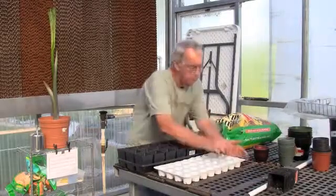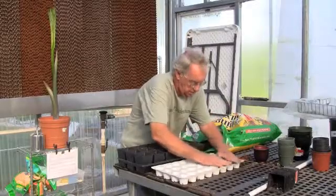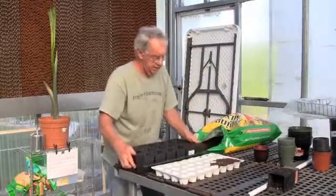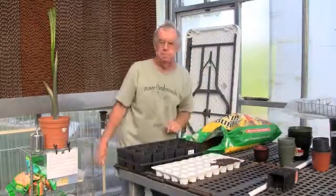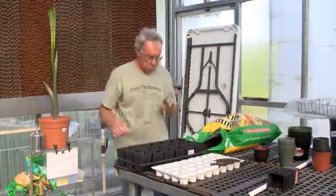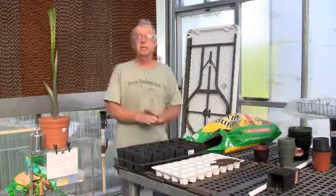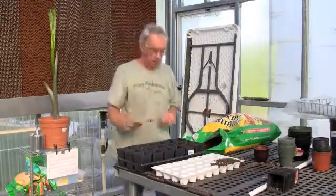Very, very similar — same way with these. I just fill them to the top of the container, then tap them a little bit on the table and as you can see they go down about that far. I don't refill them, but at least it gives me a little bit of room so that the water doesn't run off the top.